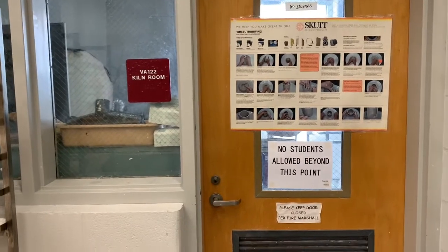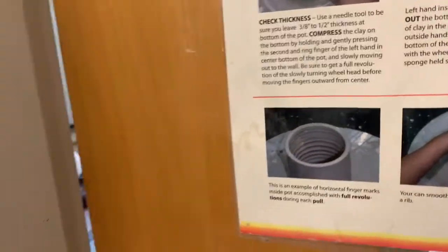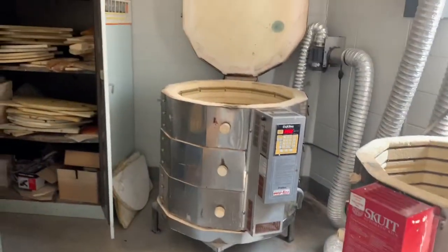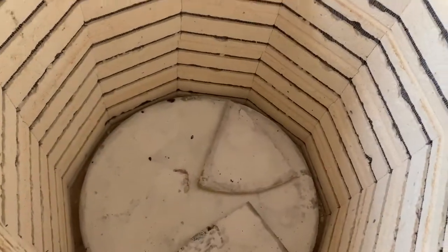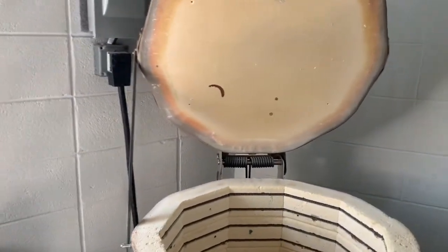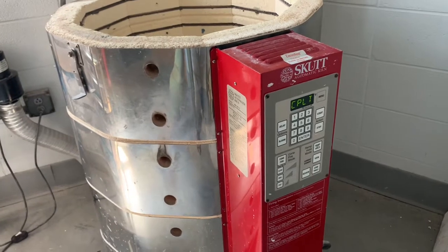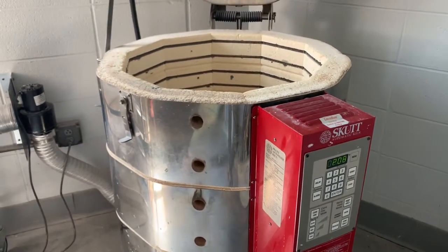Our classroom is made up of one giant classroom and some smaller rooms. This is the kiln room — I don't really let students in here, but it's good to know what this is. We are lucky enough to have three kilns, and hopefully all of them will be working this semester. All your stuff will get loaded in here with kiln sitters. This control panel is what I adjust to fire either at cone 06 for a low fire firing, or cone 6 for our mid-range glaze firing, which we'll go over when we talk about stages of clay next week.